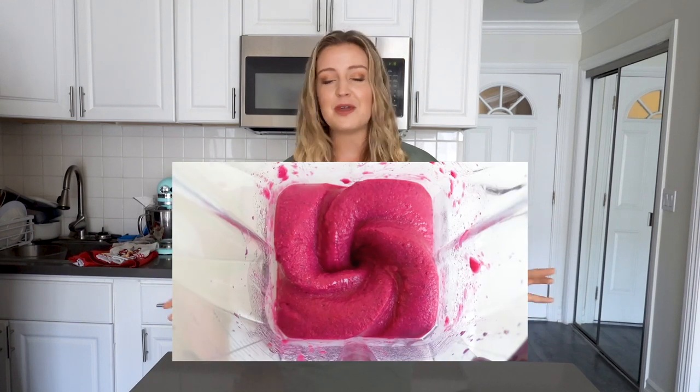We are in the middle of a smoothie bowl series. We've talked all about how to make your smoothie bowl thicker, different ways to decorate and top your smoothie bowls, and we've even learned how to make an acai bowl with no acai. I'll link that playlist above so you can definitely check those videos out.